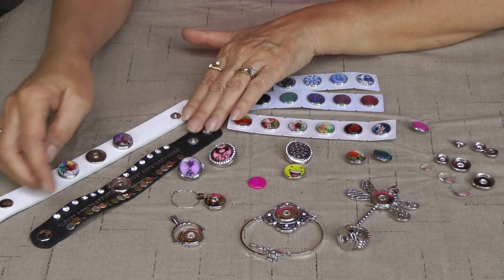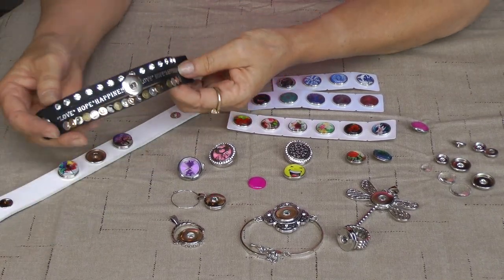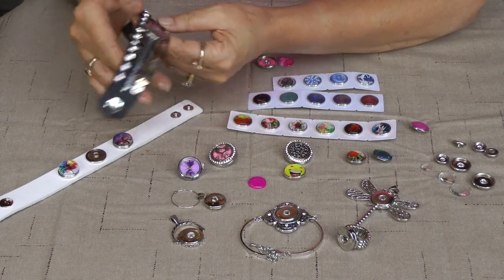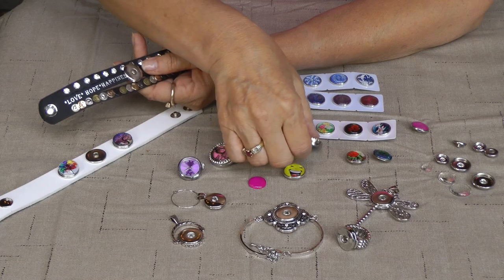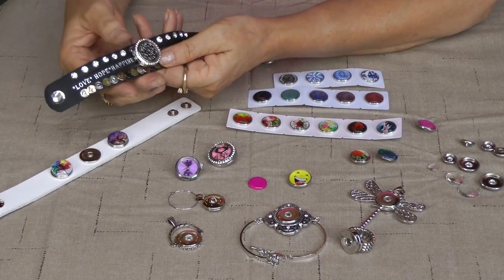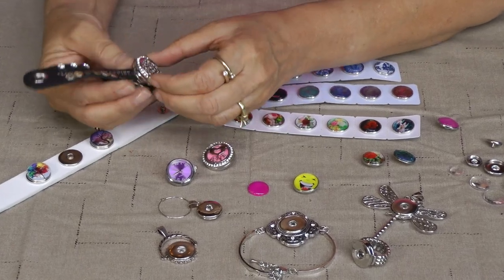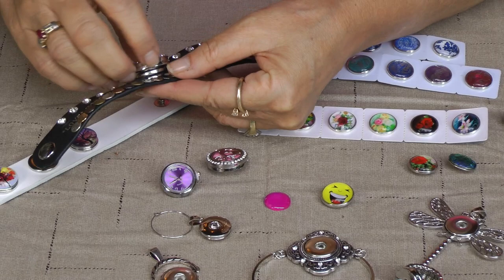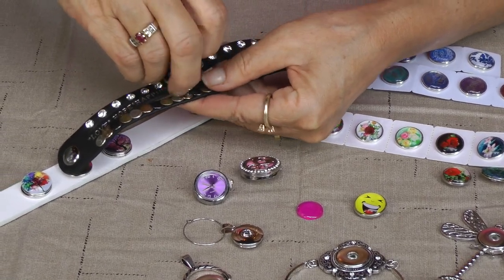Here I have one of my great selling bracelets. It's a Love, Happiness and Hope bracelet. And I'm going to add one of my snaps to it, which is my Aromatherapy Snap.